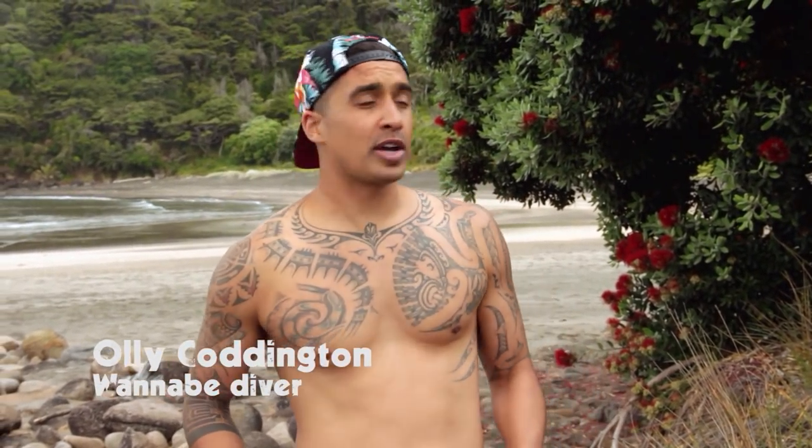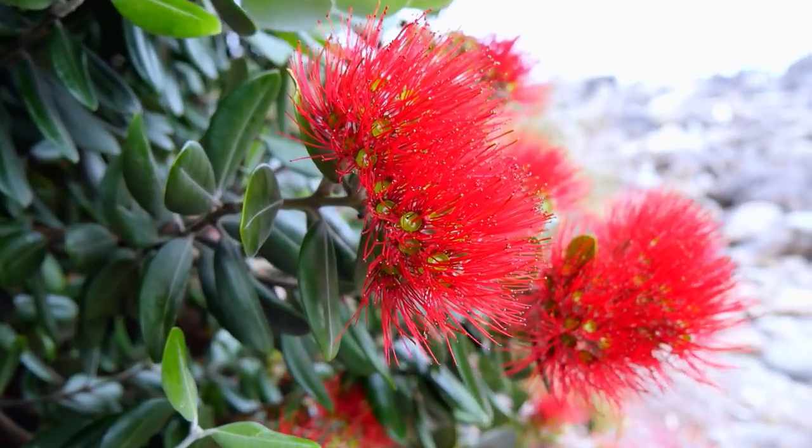I was always told when the Pōhutukawa is blooming, the kinas are fat. Now this Pōhutukawa has got a bit of bloomage — let's see how fat those kinas are.